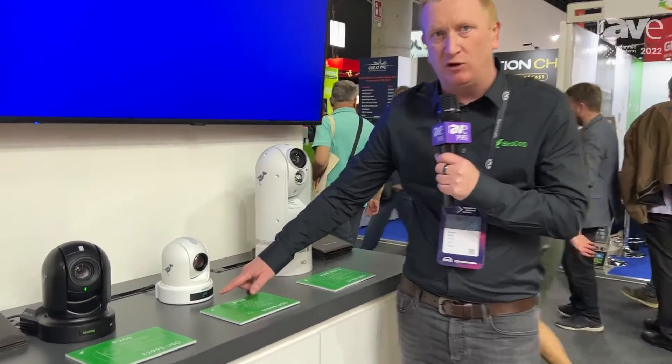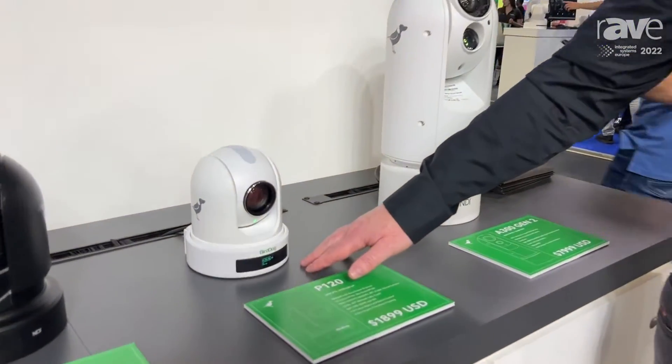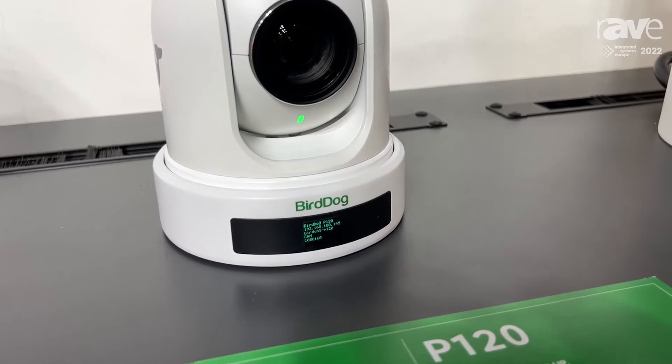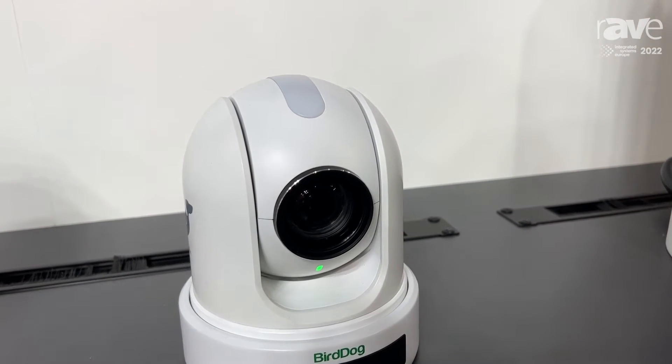It's got an OLED on the front, where you can see the IP address and various other things like the format, the frame rate, and all that sort of thing. So really handy information right there on the front. It's got a big tele light on the top, so you know which camera's live to air.